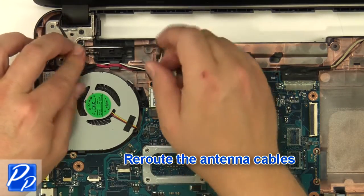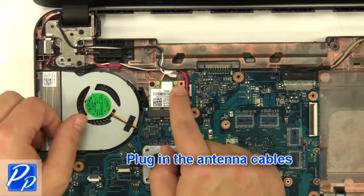Reroute the antenna cables and plug in the antenna cables.